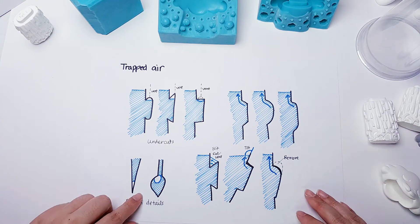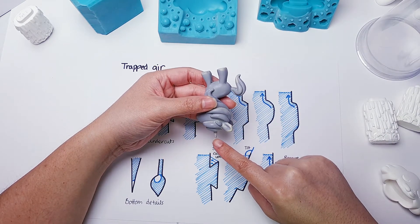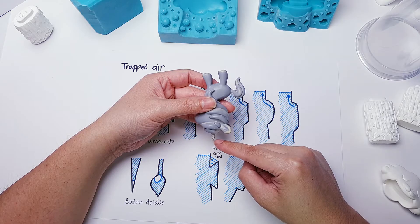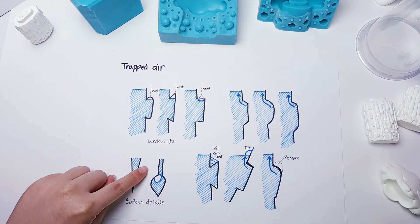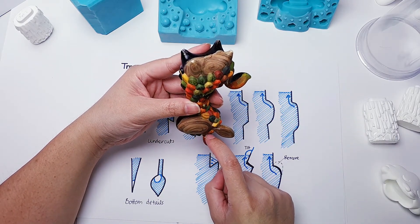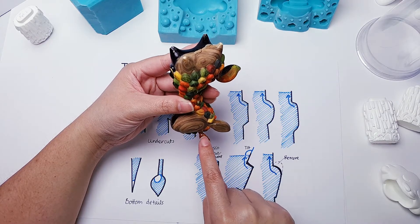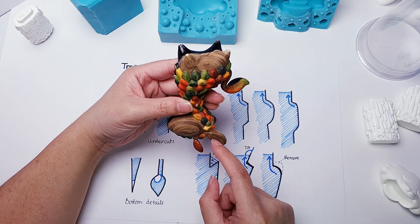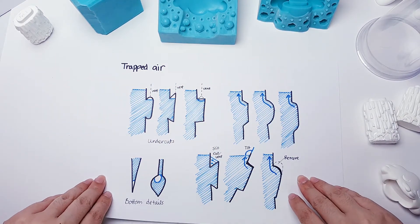Another potential for air pockets is at the bottom of details. For example, when I was casting this horn at the bottom, very occasionally if I poured the resin a little bit too fast it would get a little air pocket there. Another potential is something like a bottleneck — Leafy is a great example. It's quite thin here and then goes out thick, so when I first started doing it I would get a huge air pocket there because the air bubble just couldn't escape out of the top bit. I had to put a vent there to help it, and even then I still have problems with it.